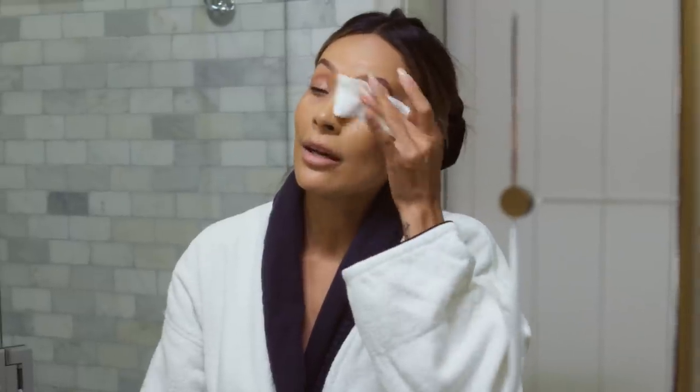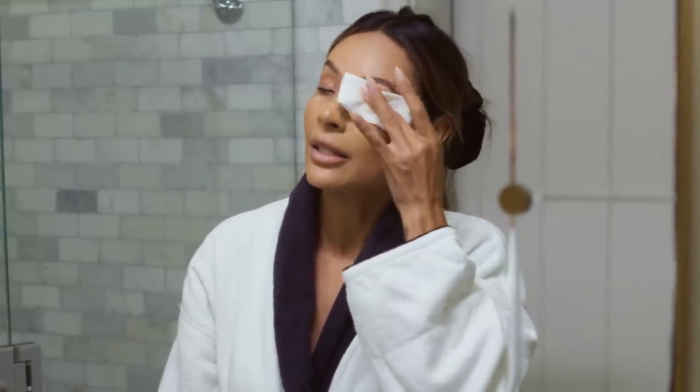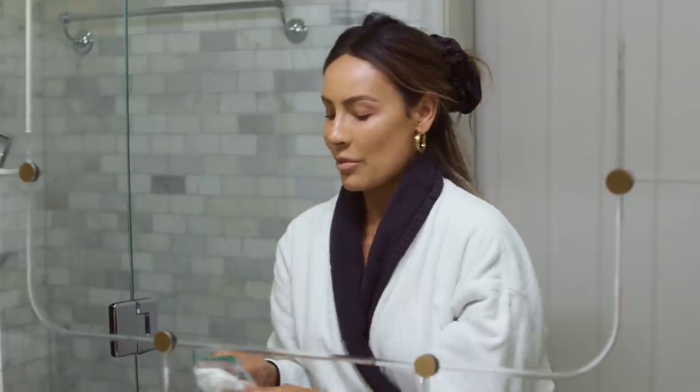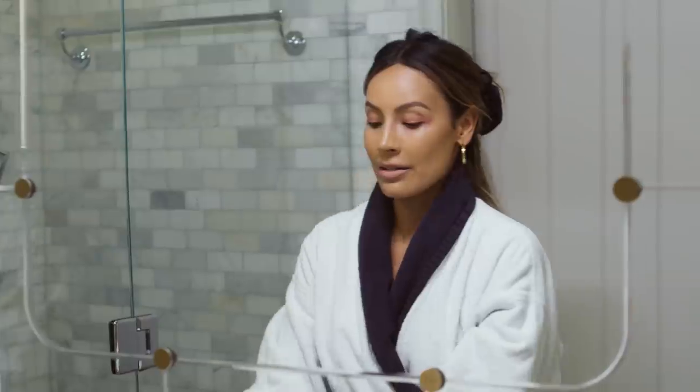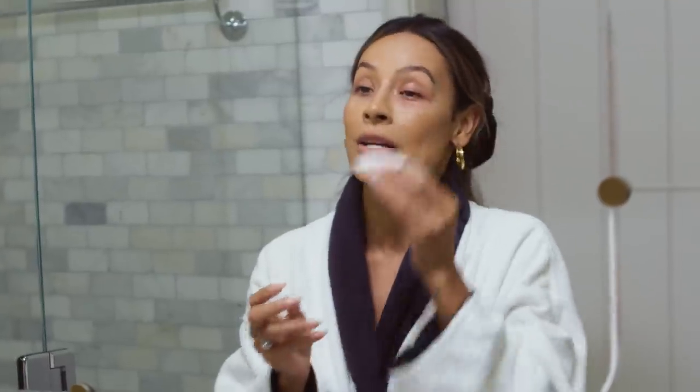If I was wearing gel liner, glitter, all of that, I would be going through many of these. But because I'm not wearing too much today, I'm just worried about mascara. I'm just going to give it one more go. These are actually silk pads because I have a cotton phobia — it's very strange, I know.